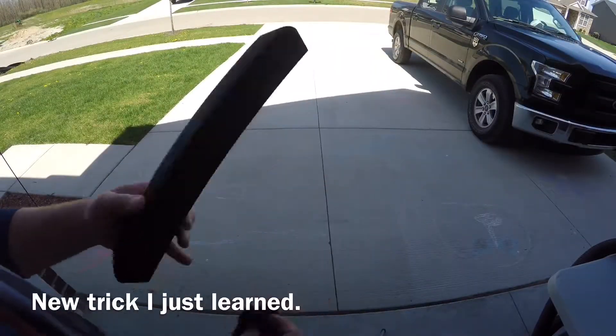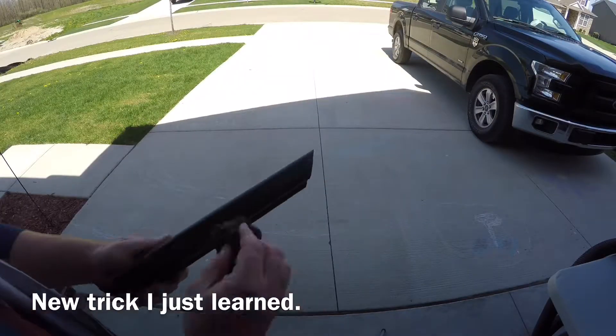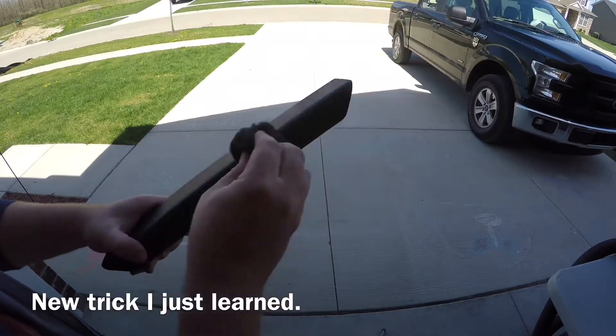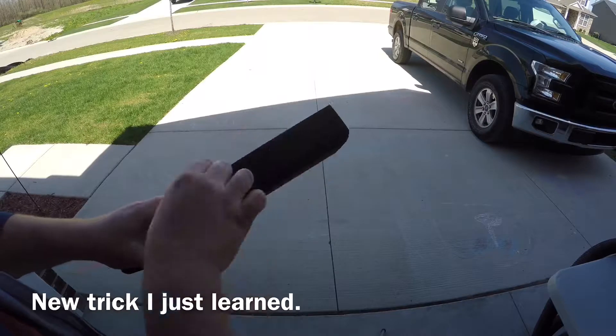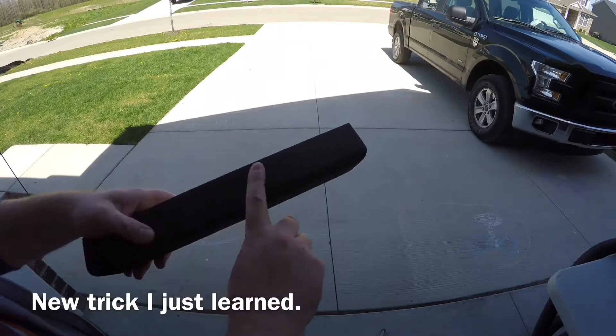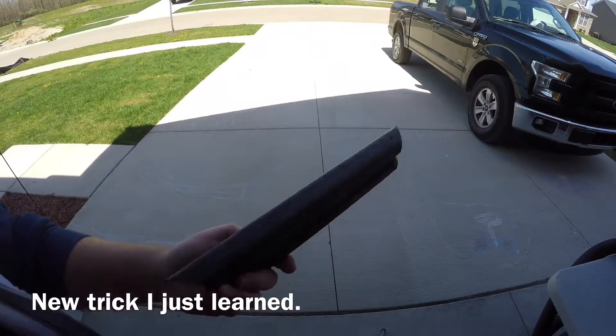Wish I would have known about this a long time ago. I used this semi-gloss paint — it was a little rough — so I took some very fine steel wool, gave it a little rub down, nice and smooth, no more bumps, and gave it a little bit of a matte finish.